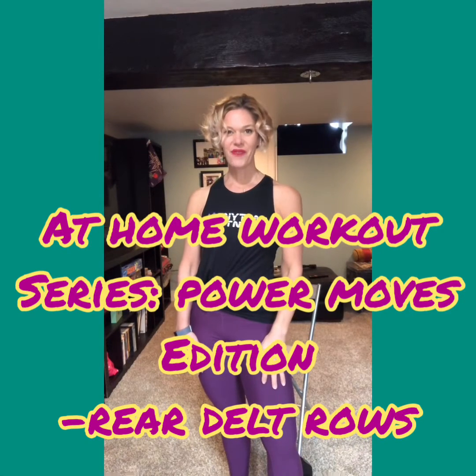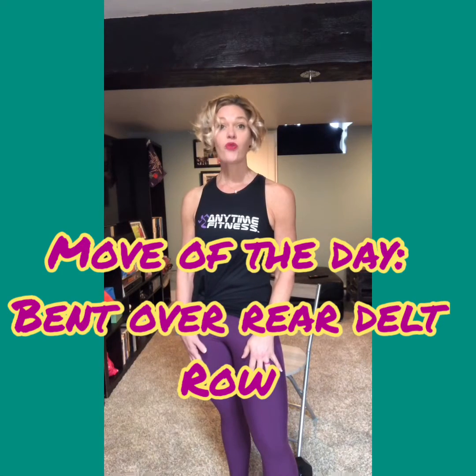Hey everyone, it's Coach Christine with Anytime Fitness and welcome to our at-home workout series, our Power Moves Edition. Today I'd like to focus on doing a bent-over rear delt row. You could do this standing or seated — I'm going to show it for form from a seated position. Let's just jump into it.